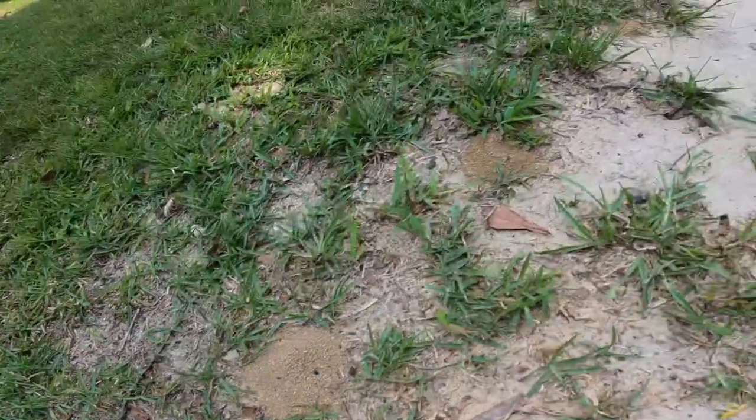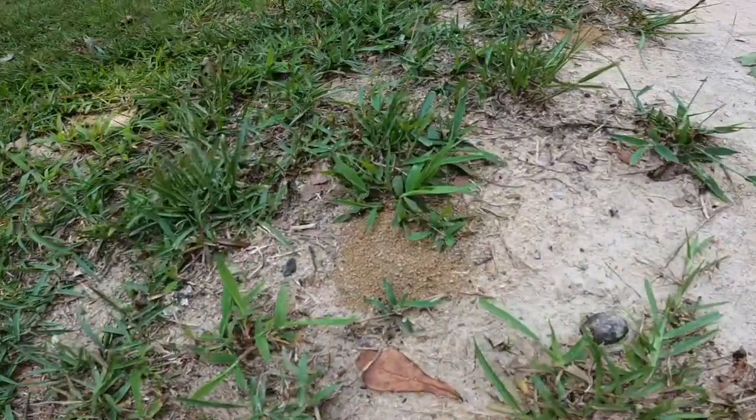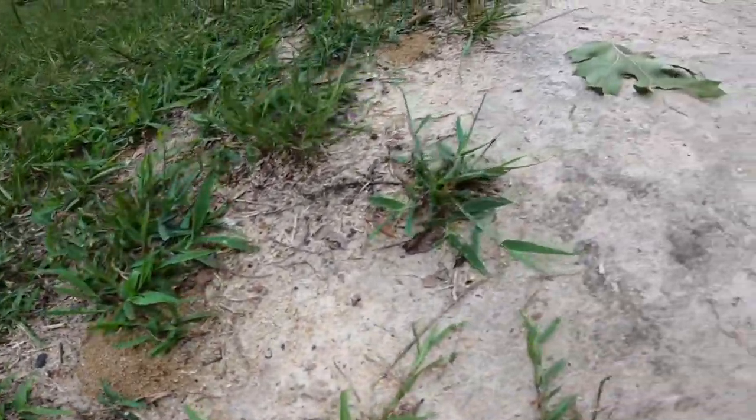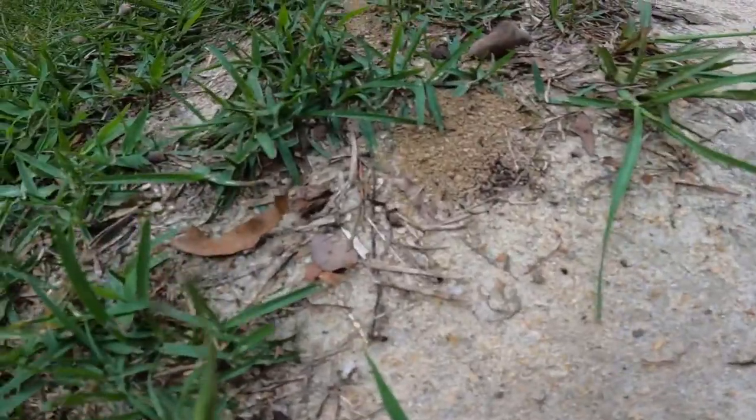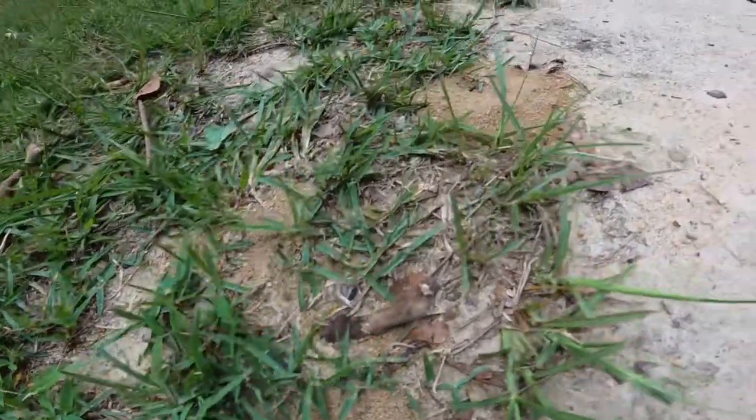There's a little bit of ant action going on here. I'm gonna see what we can do with them — got a little bit of 38 Plus for them. See how they like it — spraying it right now, see what happens.